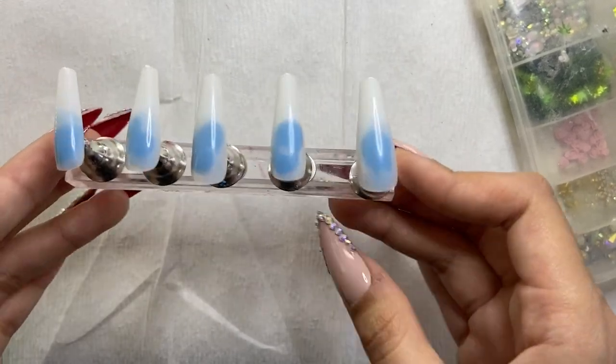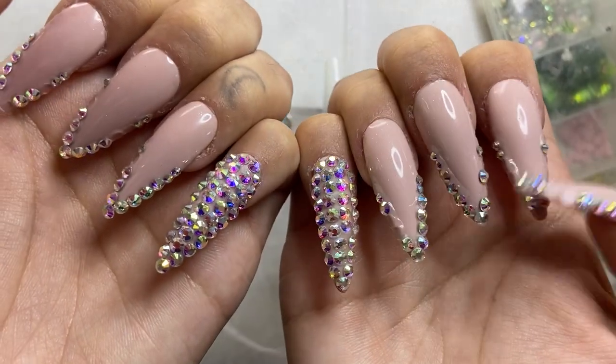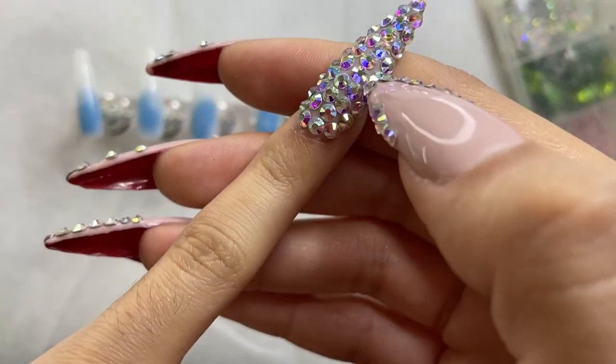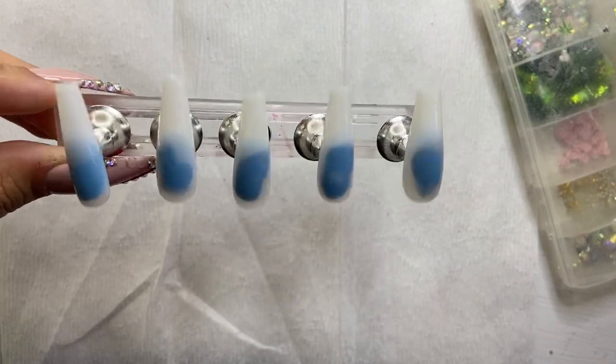So today we are going to start off with our press-on nails on our press-on nail stand. Just a disclaimer: before I started doing these nails, I actually started taking the crystals off my nails, but the crystals on my pinky are on there rock solid. If you guys want to know the products I use — I use a cuticle clipper and a cuticle pusher to remove them.